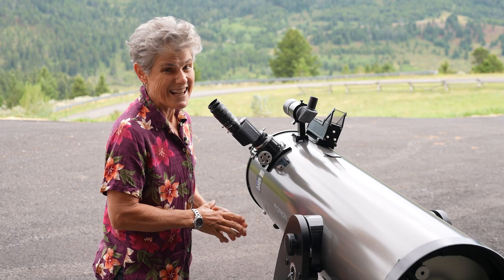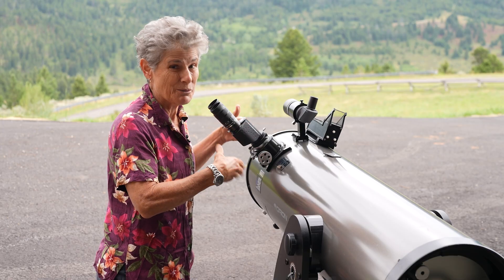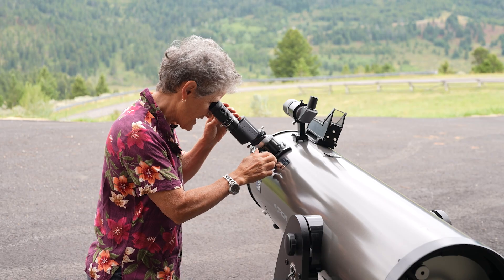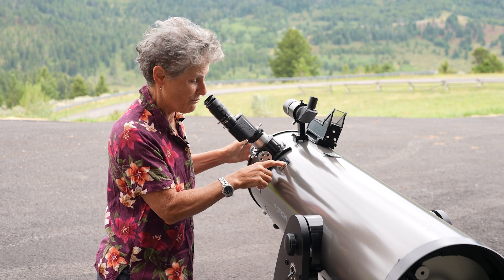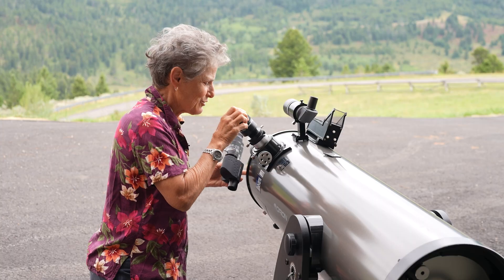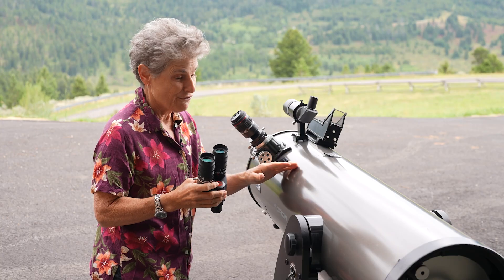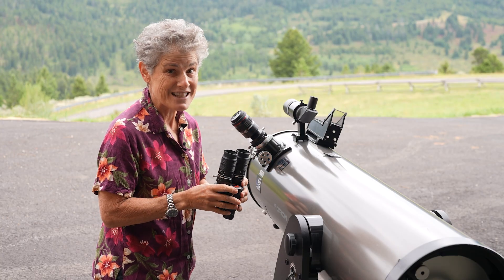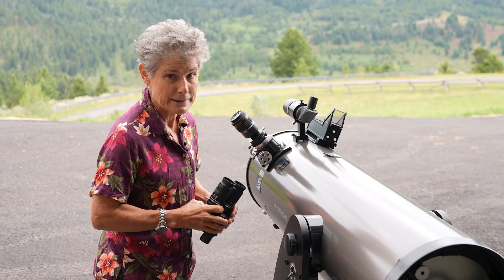It's too cloudy to view tonight, but I took out my Dobsonian during the day to see if I could get the bino viewer to come to focus on my reflector. I pointed it at something about two miles away and I can't focus. There's not much back focus on my 10-inch Dobsonian — I can focus with just a regular eyepiece, but the bino viewers simply don't work with my reflector. So if you want to use them on your reflector, check how much back focus is needed before you buy.